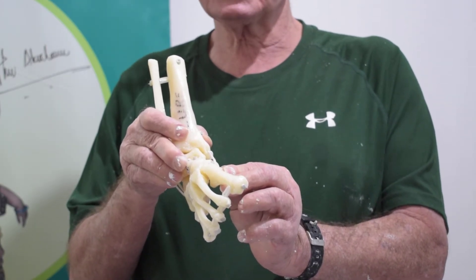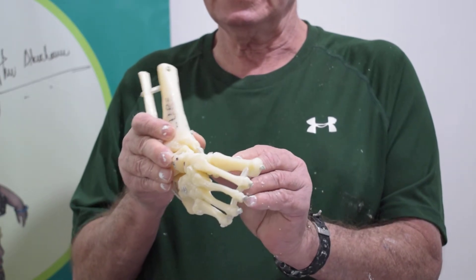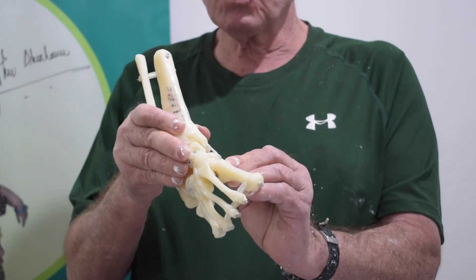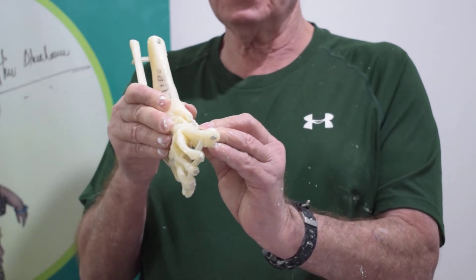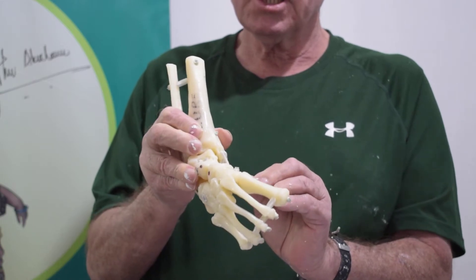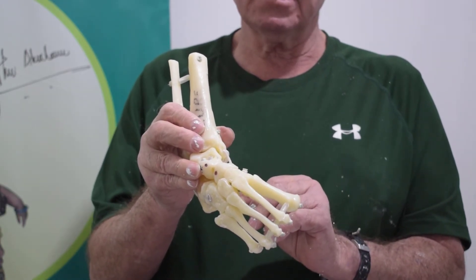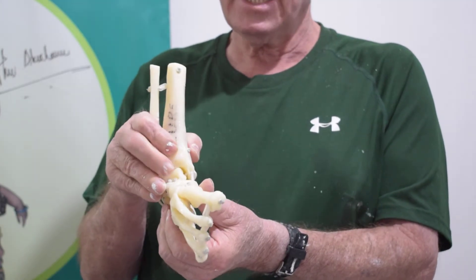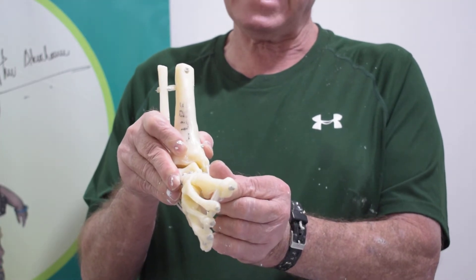One of the big mistakes that doctors often make is they move too quickly. Instead they should be patient. They should relax the child and gently manipulate the bones of the feet so that in a relaxed position the foot changes from a dislocated navicular to a reduced navicular. In this position the foot is then cast.